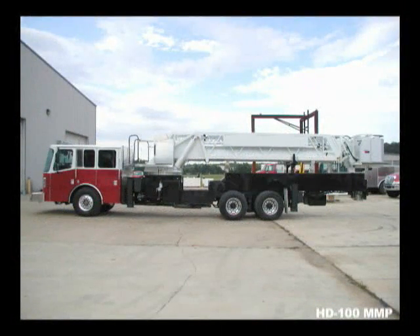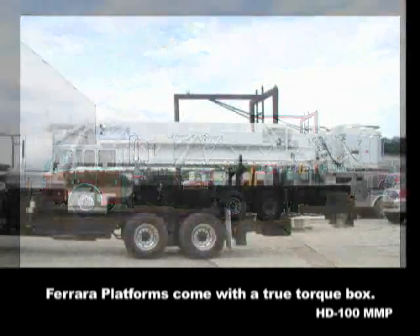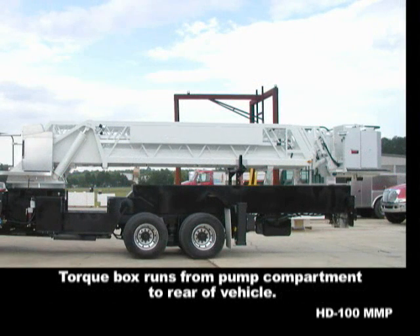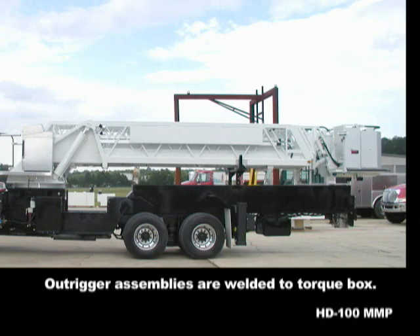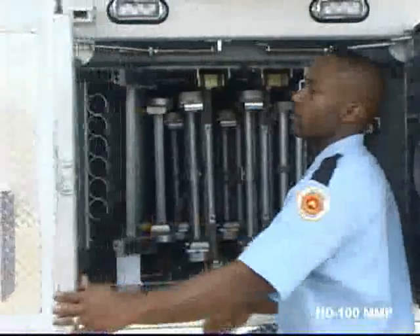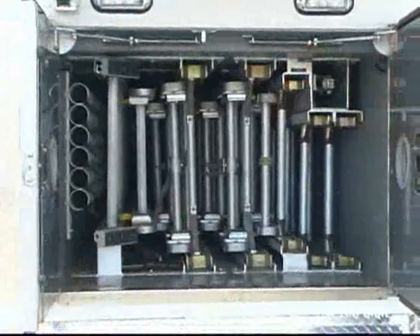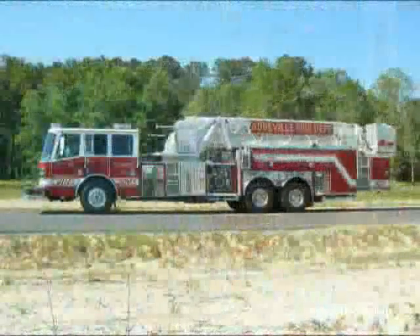Each one of Ferreira's aerial platforms comes with a full-length torque box. Starting at the rear of the pump compartment, it extends all the way to the rear of the chassis frame. The four outrigger assemblies are welded to the torque box structure, creating maximum stability. Inside, the torque box creates a ground ladder storage compartment. NFPA ladders are standard, while ISO ladders are optional.